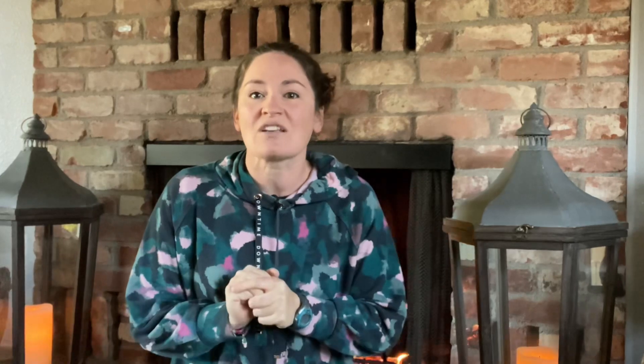We are going to be doing multiple videos about the care and pruning of different trees — old, young, established, newly planted. We have all sorts of trees to share with you on how to get your best production. Let's talk about pests, watering, pruning, fertilizing — tons of things to talk about. Ted just published a brand new book called Concepts for Understanding Fruit Trees, available on Amazon, linked in the description.